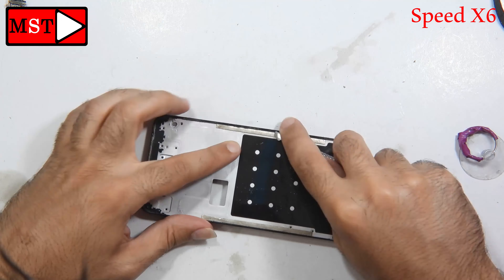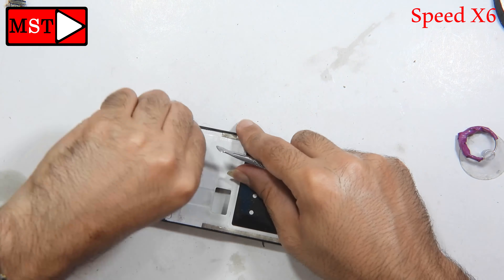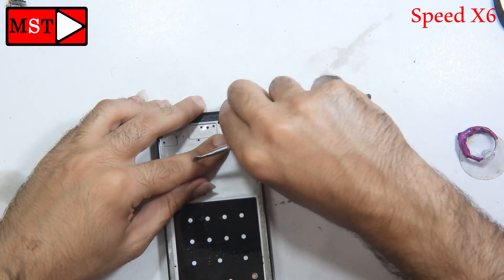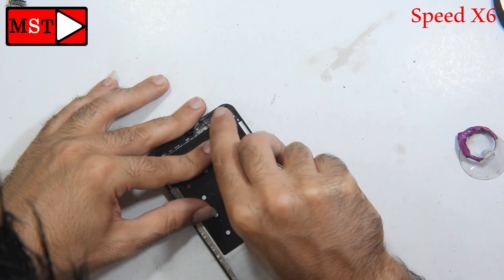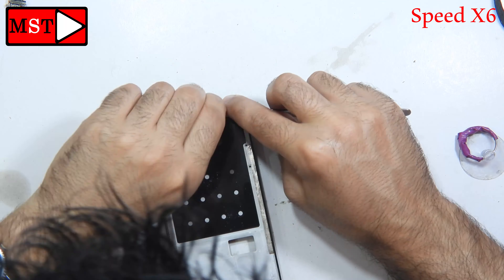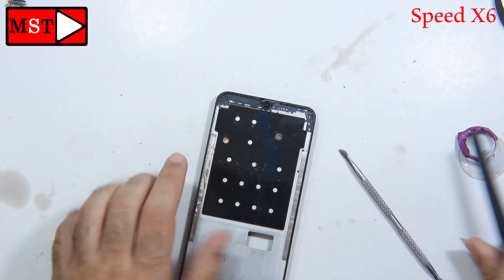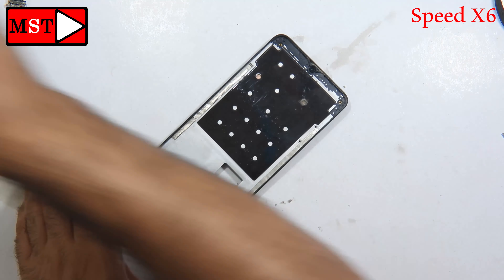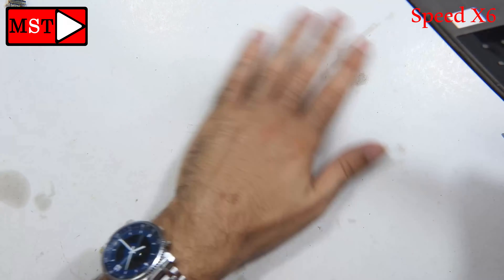Now all you have to do is clean all over the frame — this is very important. We don't need any tiny piece of glass, dust, or whatever left in there. Remove everything and clean with alcohol. Our job needs to be professional, so when we put the screen, it should fit in place without any problem.